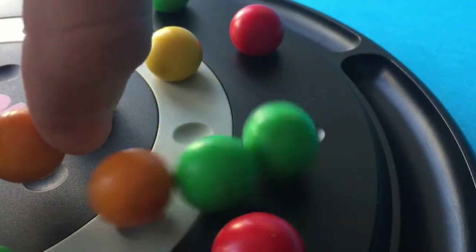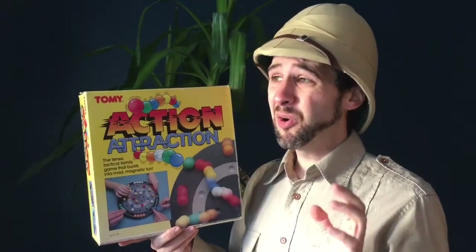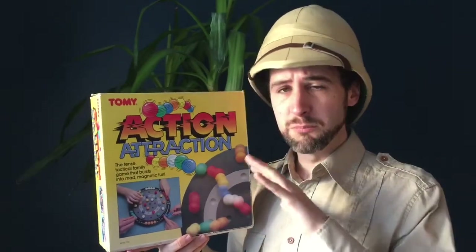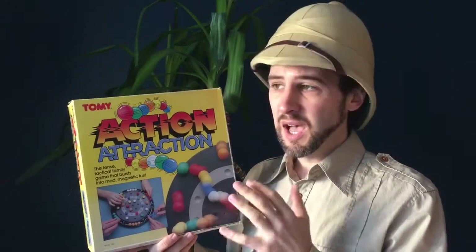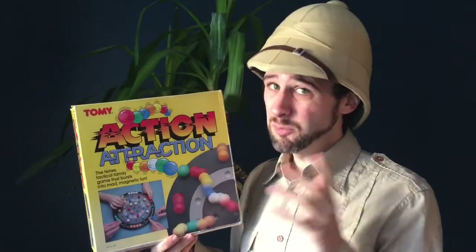Welcome to Attic Raiders Retro Reviews where today we're checking out Action Attraction. Action Attraction was released by Tomy in 1995, or at least that's what BoardGameGeek.com says. I'm going to go with them on the date, but there's no real evidence for that I can find. The box, the instructions, the molded plastic components — none of them have a copyright date. Looking at the box artwork and packaging though, I would say this is definitely a mid-90s vintage game, so I'm going with 95.